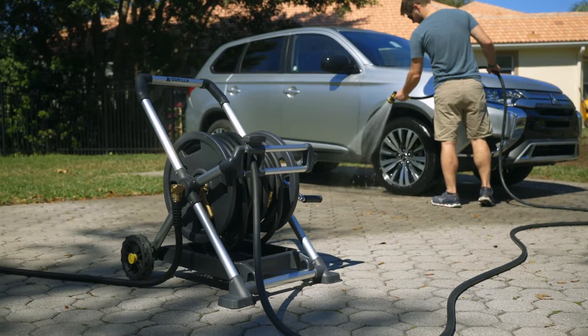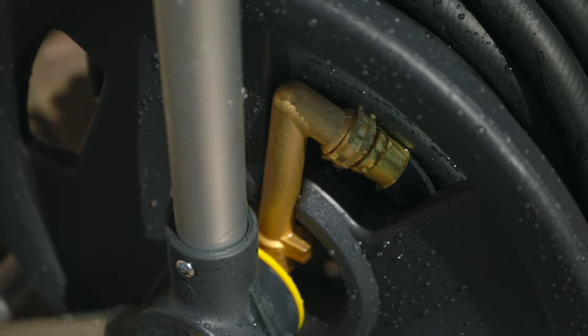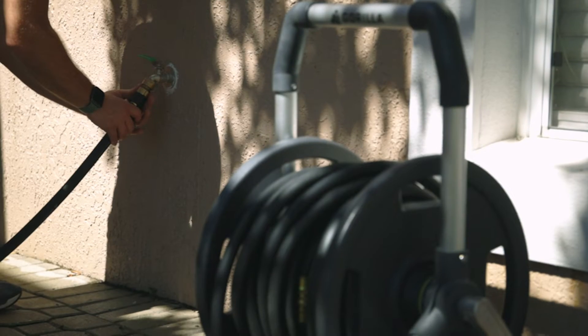That's why Guerrilla Hose Reels are overbuilt. At the heart of each hose reel is our zero-leak system. Built with brass plumbing and quality fittings, these hose reels can withstand the day-to-day abuse.